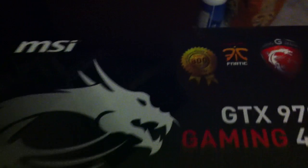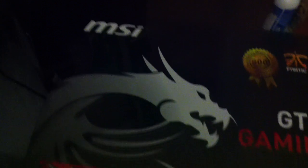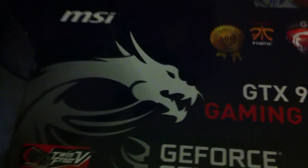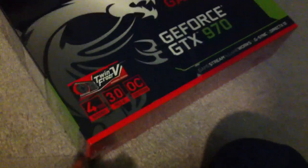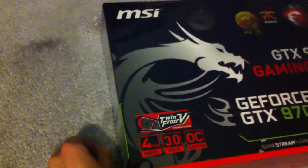Hi, and we are unboxing our amazing GTX 970 from MSI. I'm only using one hand so it's gonna be hard to open this. I was going to buy the 760 at the store because I literally couldn't get my hands on this anywhere, but the store apparently had one of these, so I ended up buying this.